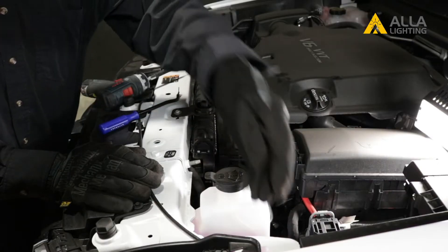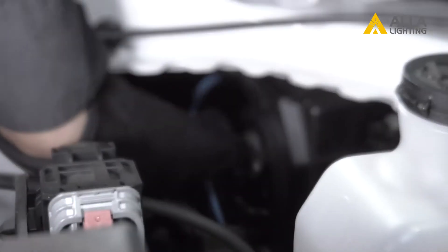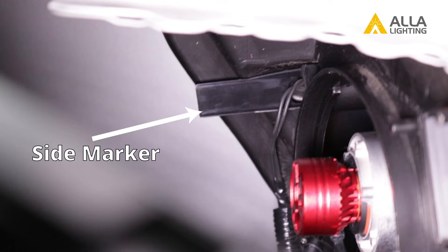We will show you the driver side first. To gain better access and view of the side marker socket, we're removing the low beam dust cover. Begin by turning the dust cover counterclockwise to unlock it and pull it out. When you pull it out, notice the marking on the top — this will help line it up when you have to reinstall it.